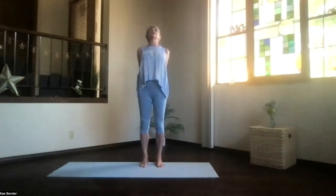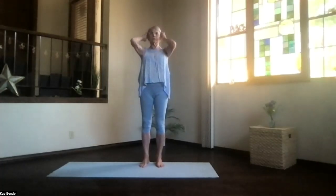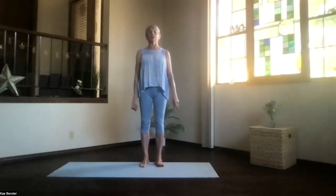Chest high, shoulders down for another upper body back bend, stretching through the whole length of your body. Then inhale upright and release. Take a moment, feeling all that stimulation through your spine.